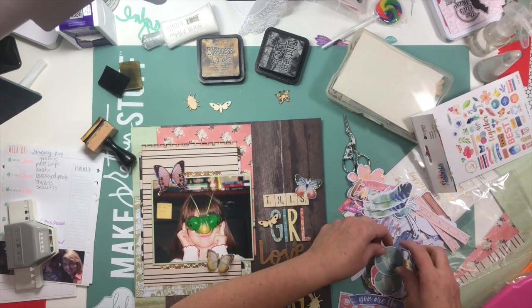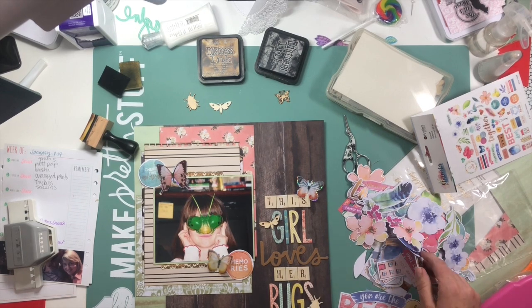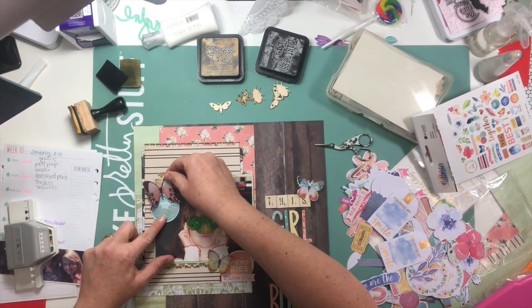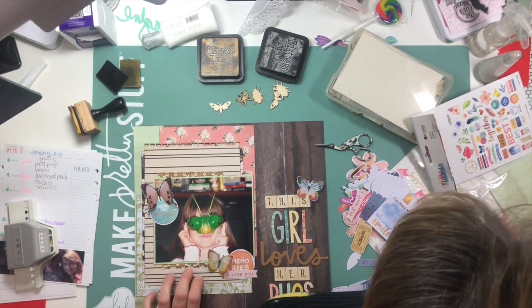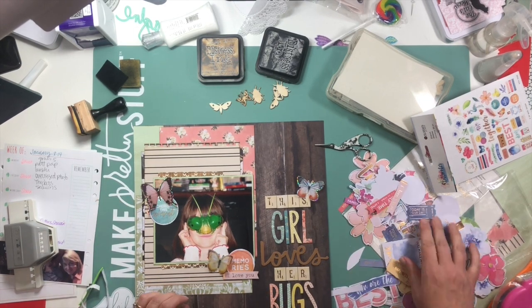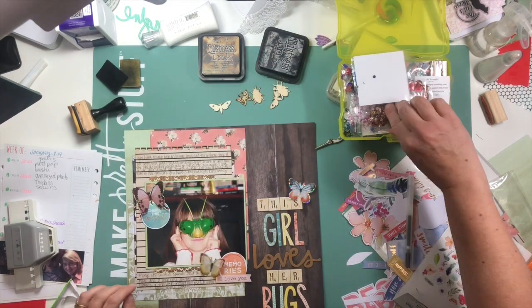This ephemera pack — or die cut pack — is also from Rosie's Studio. It has like a hundred and nine pieces in it, which is a lot, and I think there are at least two of every item. I sorted through and pulled out a few things that I thought would work really well. I wanted to pull in a little bit of the bluish colors from the title letters over to the opposite side of the page, so that's why I put the blue circle die cut on the far left instead of closer to the title. The green strip of paper all the way to the left adds green to tie in with the bright green goggles in the photo, and the photo is also backed in that paper, so it all ties together.